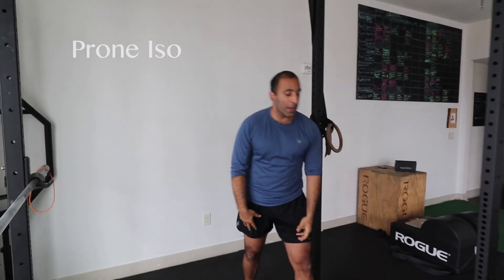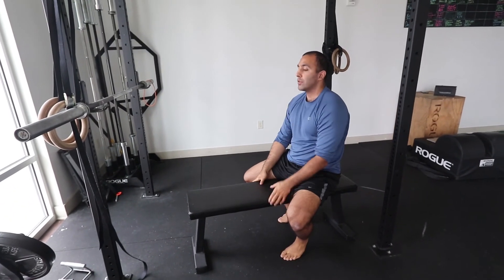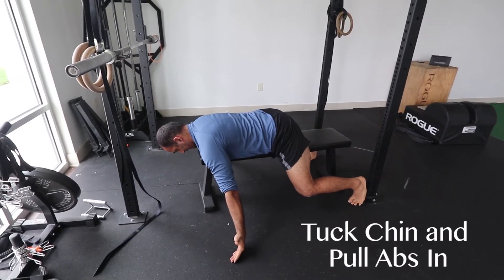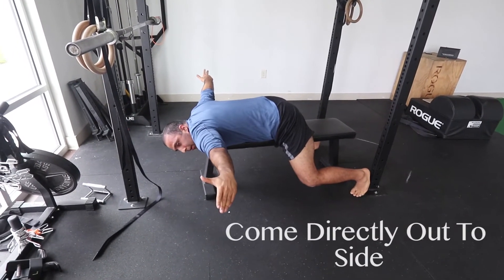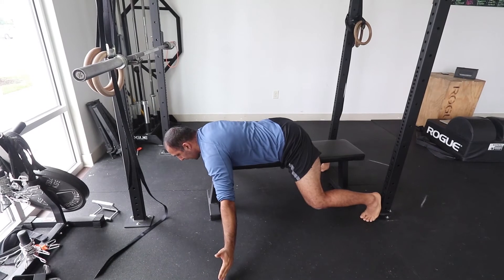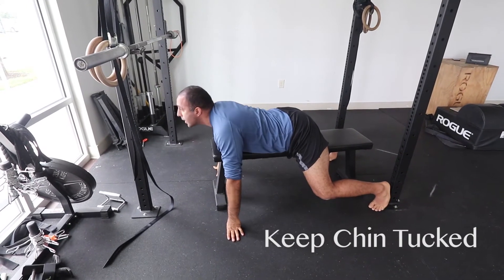The last movement pattern is called a prone iso — done on a bench or stool. You're on your stomach, head over the edge, arms out to the side. Tuck your chin and pull your abs in. You don't want to be internally rotating, so you have to lead with your mid-back. Your shoulder blades should be moving together toward your spine before you begin to lift up.